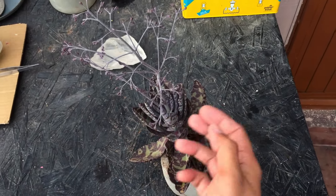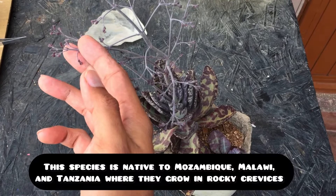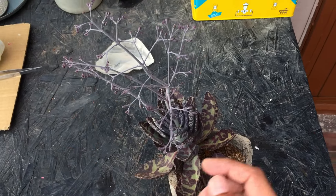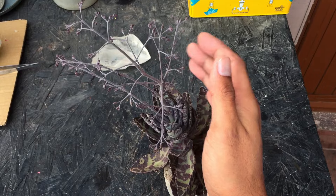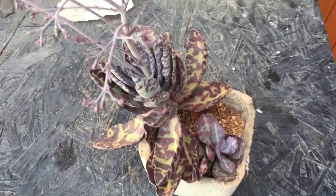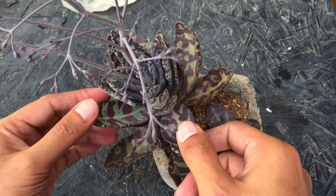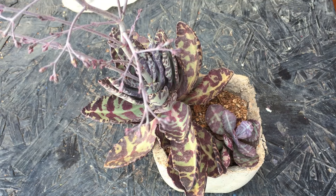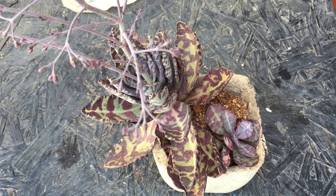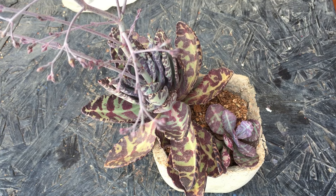I have noticed that Kalanchoes are generally very easy, fuss-free plants. They tend to work really well whether you are a beginner or an experienced gardener — Kalanchoes can be very easy on you. They're very forgiving plants. Usually they do not get affected with mealy bugs or any kind of pest issues, which is a headache that a lot of gardeners have. They are quite resilient to pest attack, and if they are very comfortable in your environment, they can even turn out to be invasive.